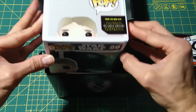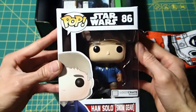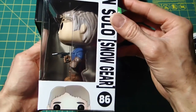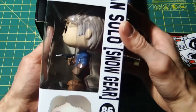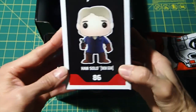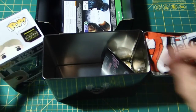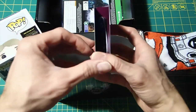Han Solo in his snow gear. So this is older Han — you can see his gray hair. Older Han in his snow gear with his blaster, and this is a Loot Crate exclusive figure. That's pretty cool — number 86. So Han Solo in his snow gear. It's got a galactic theme, and also a winter December theme going on as well.